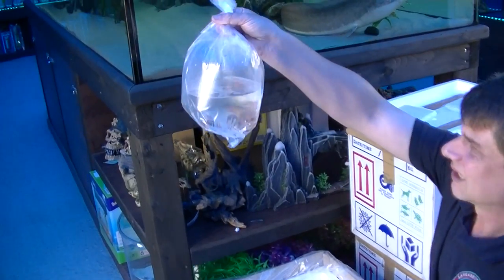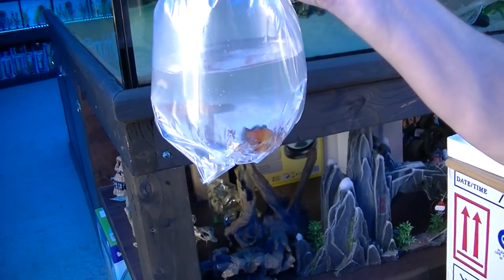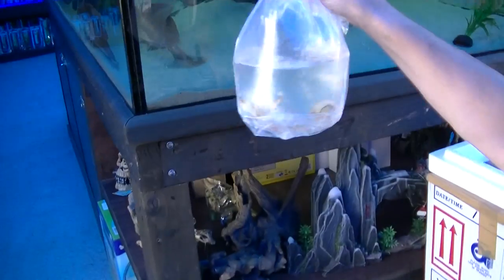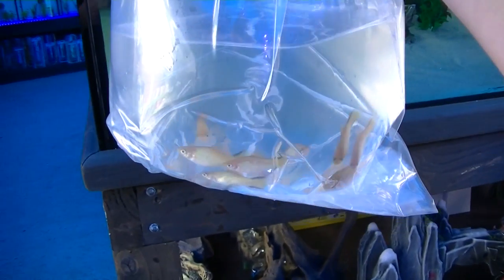First up we've got some sunset wag platties — beautiful little fish, great for community tanks. And some yellow wag platties.